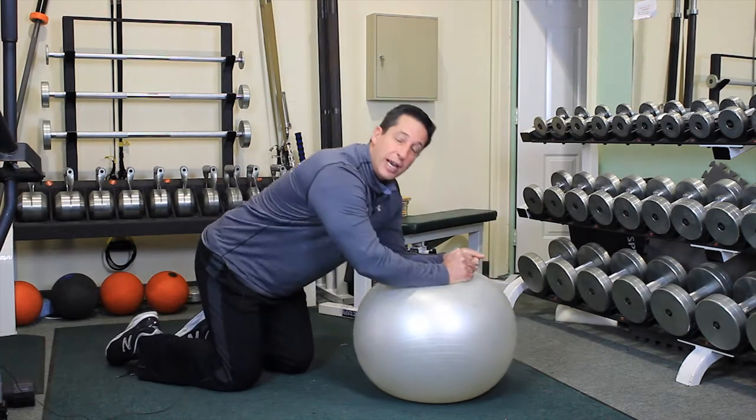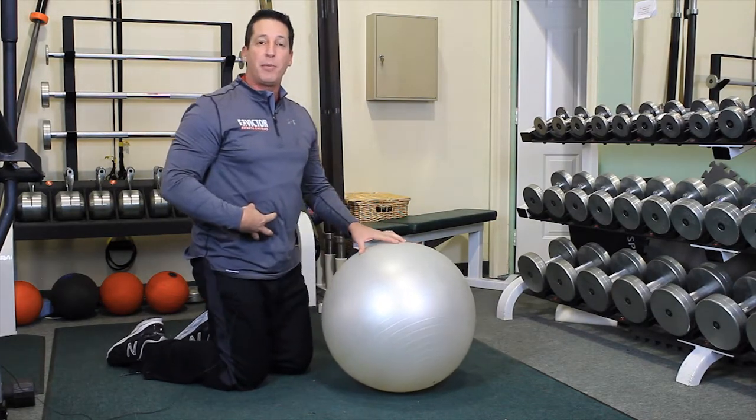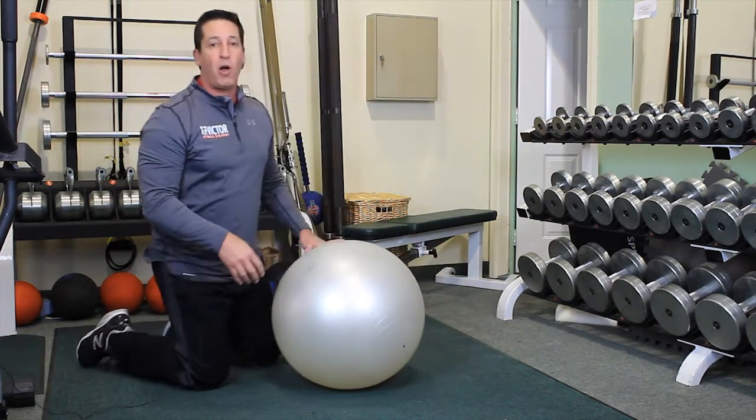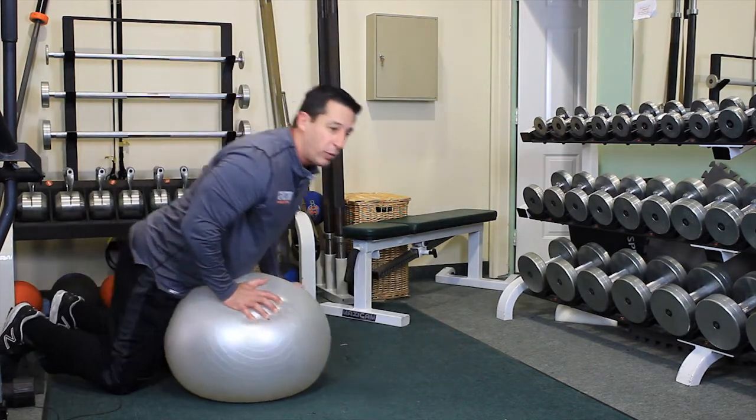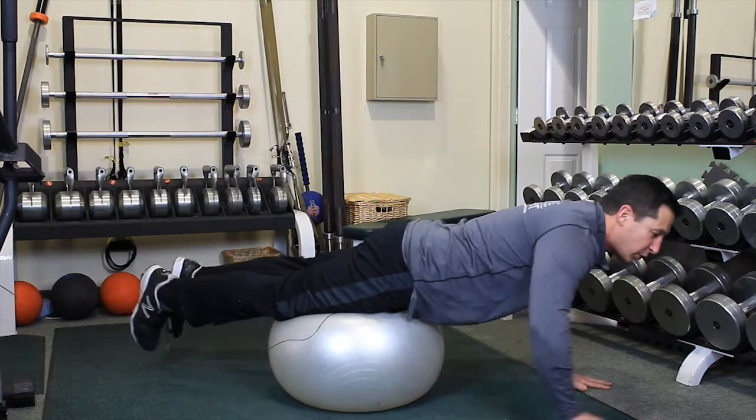The other exercise I'd like to show you that also makes great use of the abdominal muscles is what we call a ball pike or a rolling pike. In this exercise, we lay over the ball, bringing the ball to our shins.